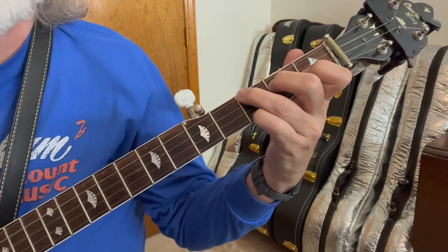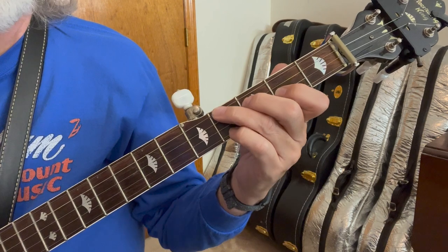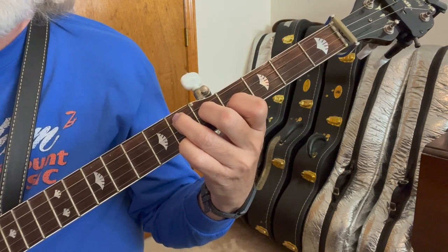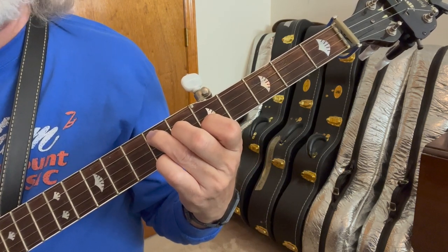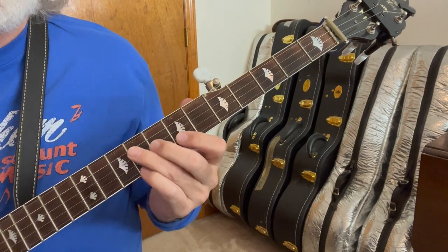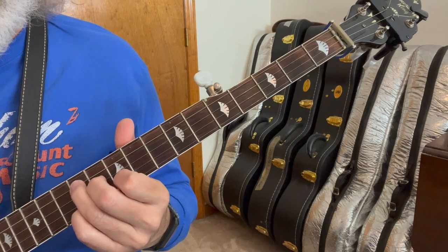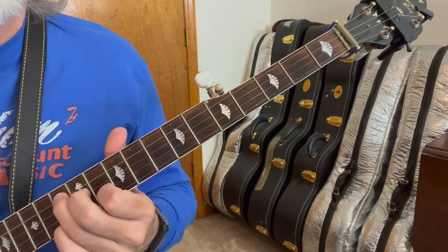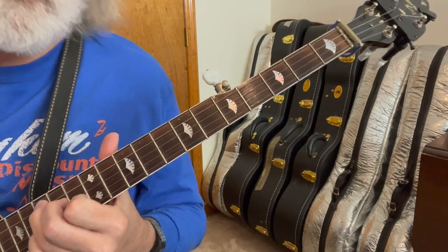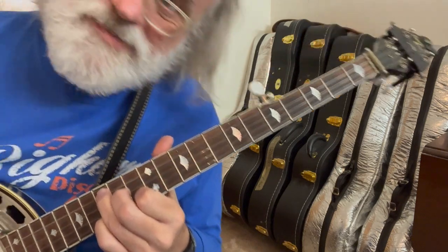So we can play it as an F. Move it up a half step — one fret — that's F sharp. Move it up one more, that's G. Move it again — A flat or G sharp. Move it up one more — A sharp or B flat. Move it again — B. Move it again — C. Move it again — C sharp or D flat. Move it again — D. One more time — D sharp or E flat. Move it one more time — E. And then once more takes us back to where we started with an F. And that's our first shape.